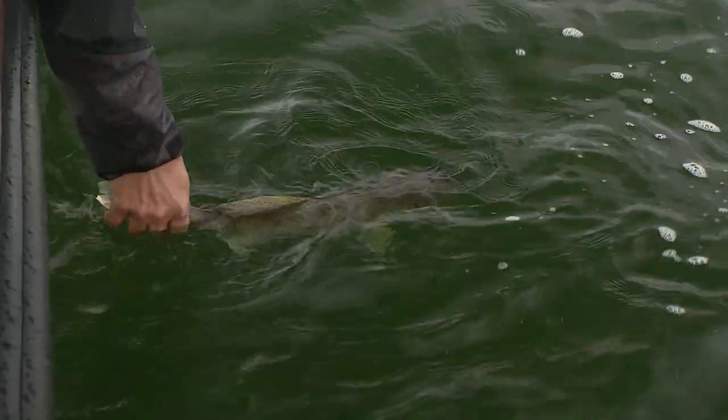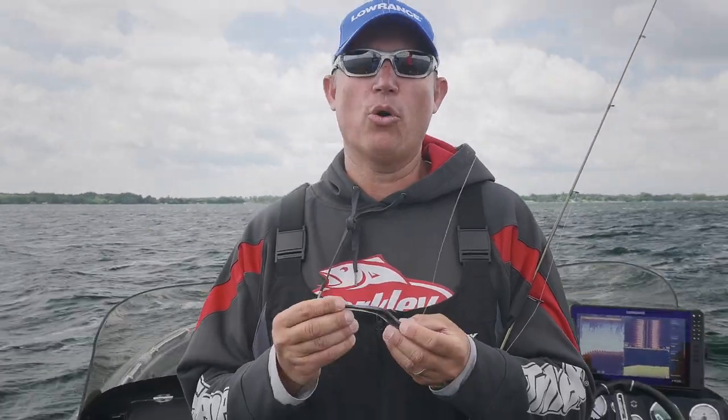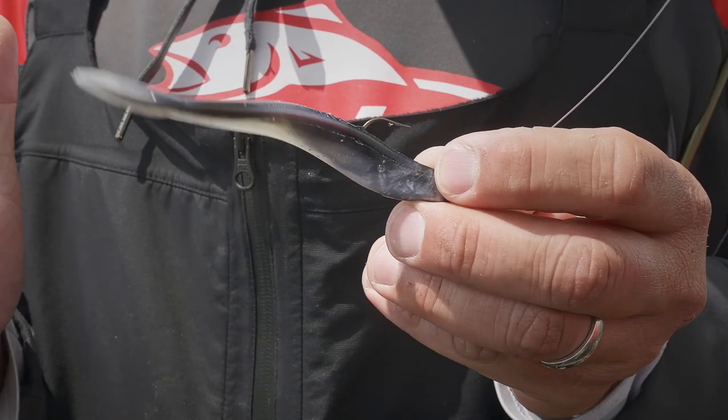Snap jigging is probably my favorite way to fish these walleyes out here on Otter Tail, and a couple of the keys are I like to use a four inch minnow paired with a quarter ounce jig.